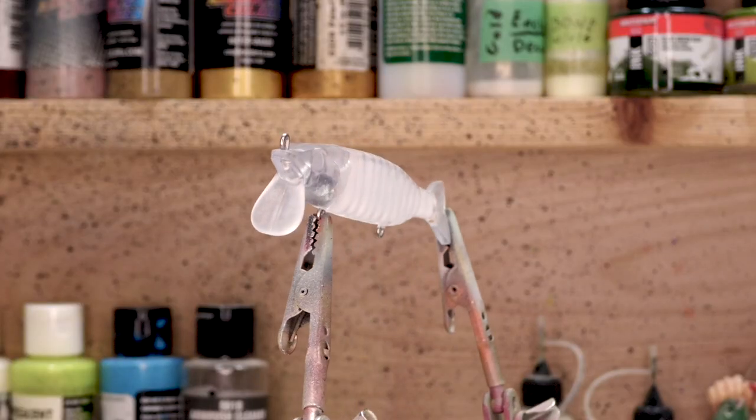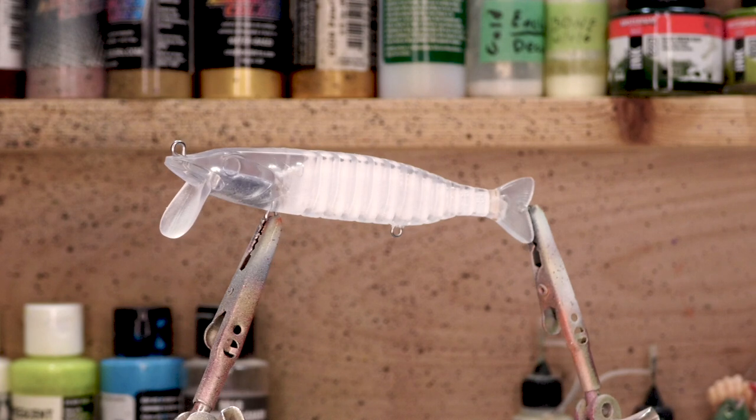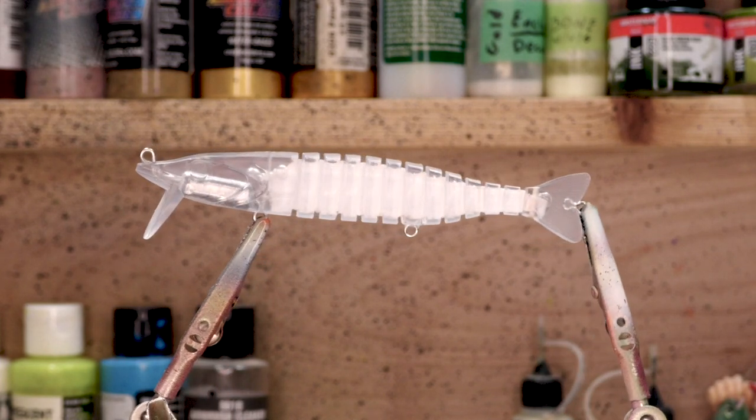Welcome back to another episode of Lure Painting with Zach Baker. Today we're going to be painting this four and a half inch pike swim bait. If you're going to paint your own just like mine, I'll have both the link to the blank and to the stencil that I'm using in the description below. You can pick them both up at Barlow's Tackle. It's going to be an easy lure pattern so let's jump into painting this bait.